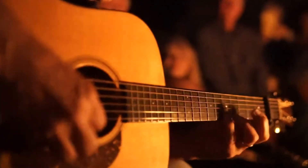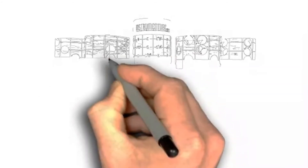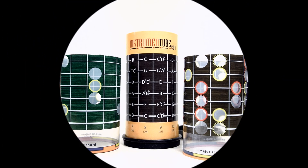Never again be taken by surprise when you get a chance to play. Learn how music works and express yourself freely and from the heart, everywhere on the neck. Get your instrument tube now. You'll see and hear the difference.